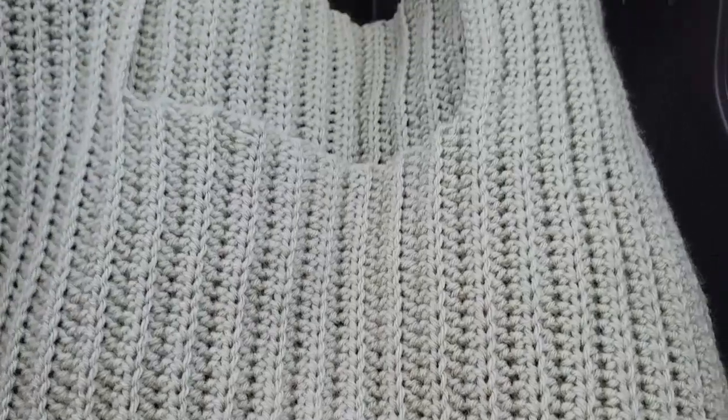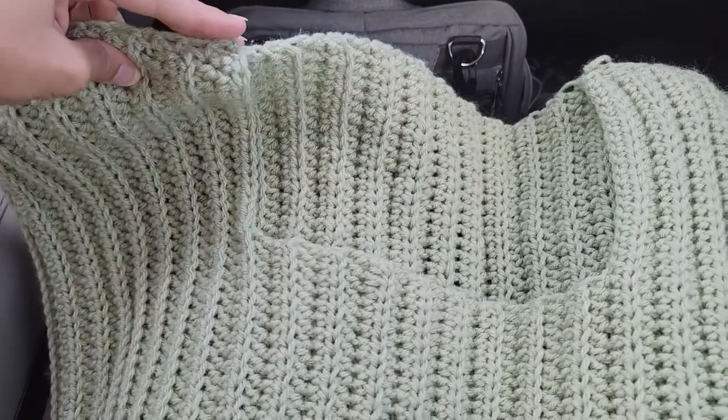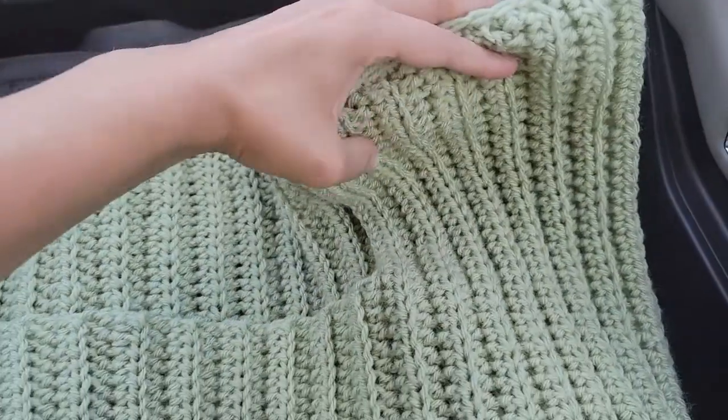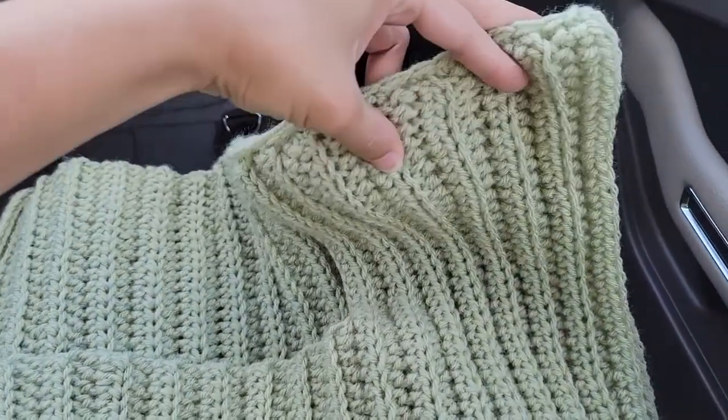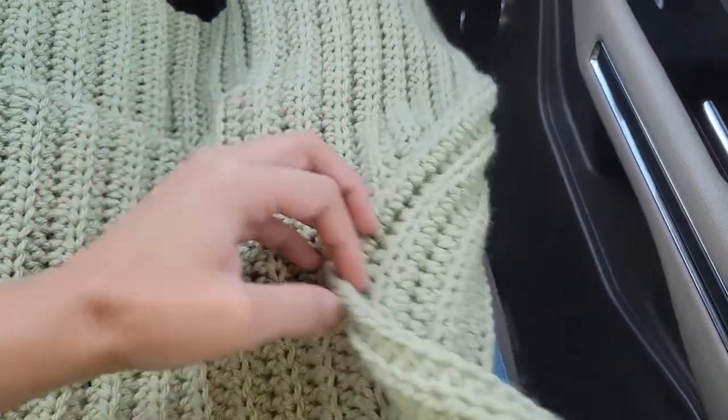Once I finished, I went ahead and put the panels together, lined them up, and attached the shoulder portion to the back panel. All I did was slip stitch across — you could slip stitch or sew, whatever floats your boat. This is how the body of it is looking, and we are moving on to the sleeves.